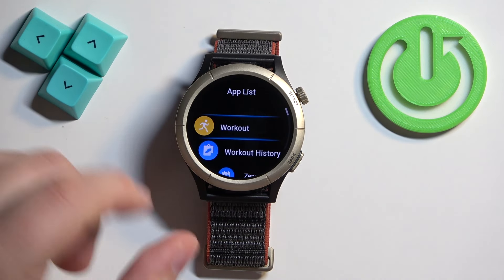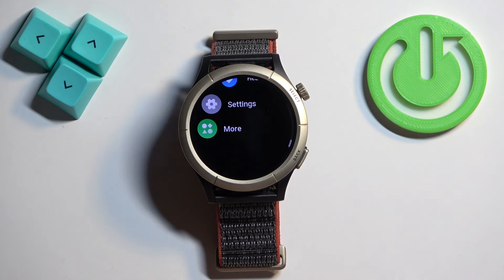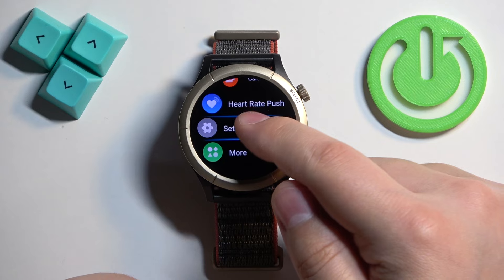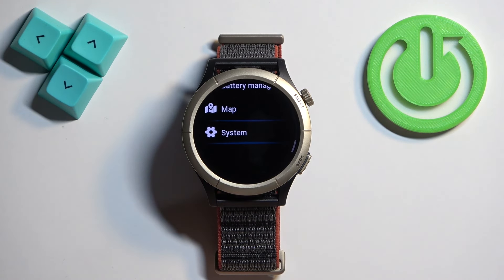Once you wake up the screen, press the select button again to open the menu. Now scroll through the menu, find the Settings icon, and once you find it, tap on it to select it. In Settings, scroll down and find the option called System.